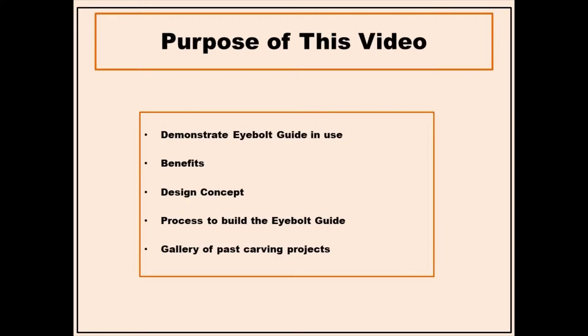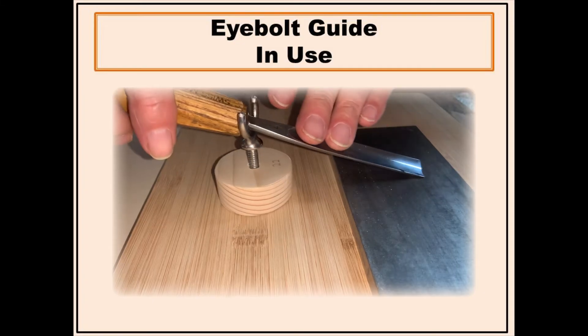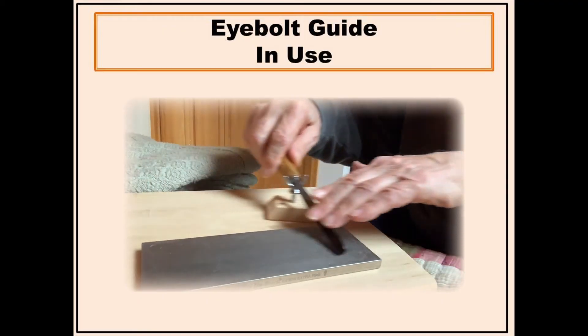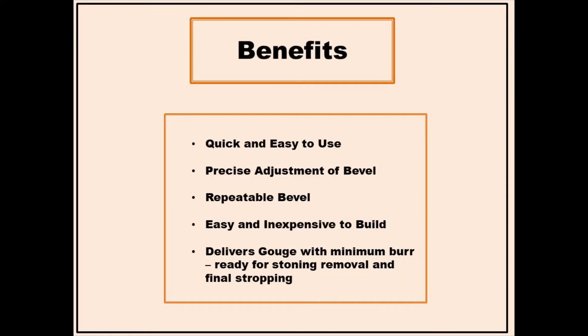This video will demonstrate the benefits of the eye bolt sharpening guide. It will address the design concept and the build process. Usage of this guide is straightforward — place the gouge on the eye bolt hoop and proceed with sharpening. It will deliver the desired bevel angle every time. Using this guide is simpler and easier than freehand sharpening, and less complicated and less expensive than many guides on the market today.